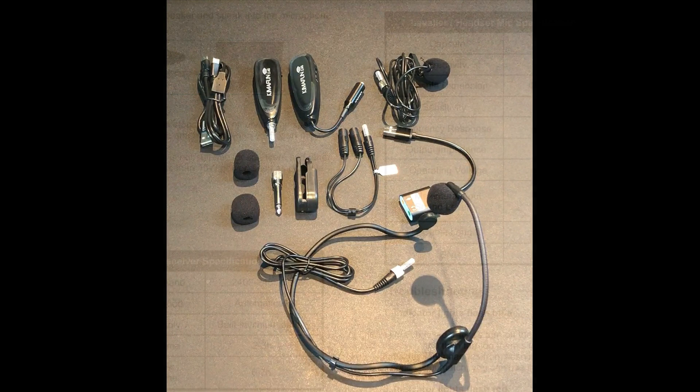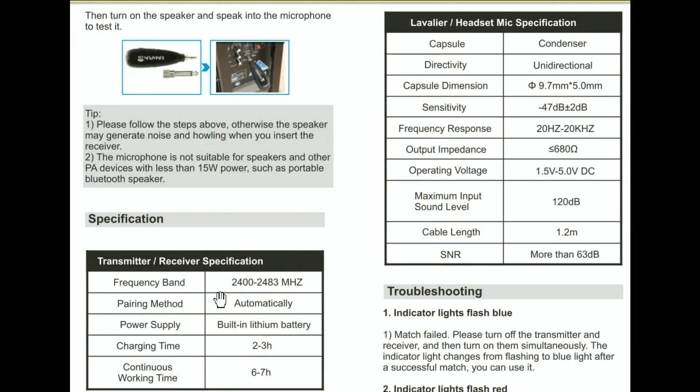Let's see the parameters. Frequency band from 4.2 to 4.8 GHz. Power supply is a built-in lithium battery. Charging time 2 to 3 hours. Working time 6 to 7 hours. Omnidirectional. Sensitivity is 47 dB plus or minus 2 dB. Frequency response 20 Hz to 20 kHz. Maximum input sound level 120 dB. Cable length 1.2 metres. SNR more than 33 dB.